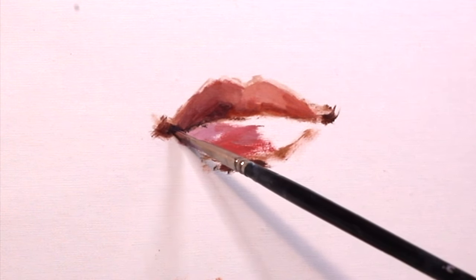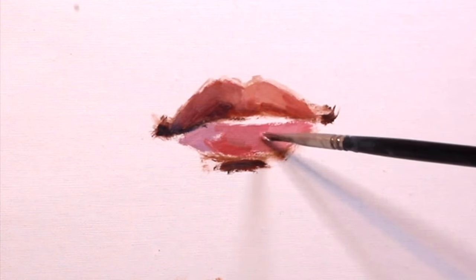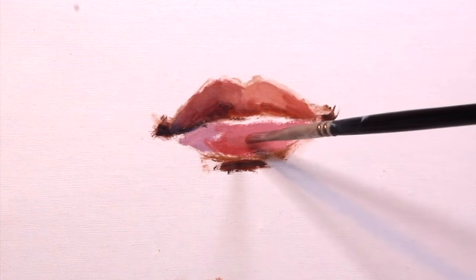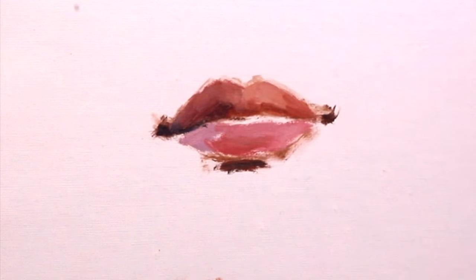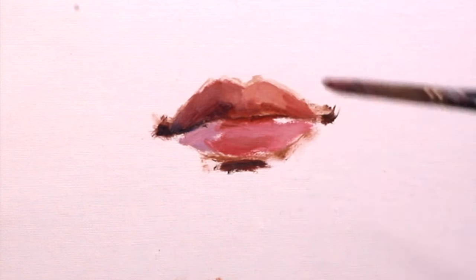As I build the painting, I'm constantly going back and redefining and constructing the corners of the mouth. Just like the top lip, the bottom lip is going to be a lot lighter on the right side because of the direction of the light source.